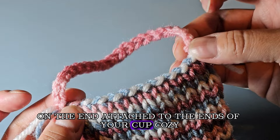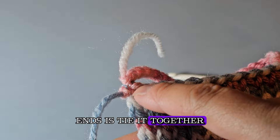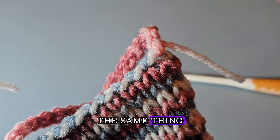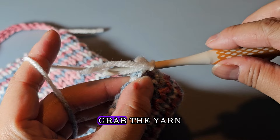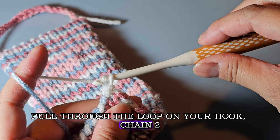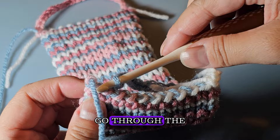You should now have a chain of 20 stitches attached to one end of your cup cozy. You'll do the same thing on the other side. With the yarn ends, I like to tie them together and then use a darning needle to weave them inside the project. On this side, go ahead and grab your yarn, make a slip knot, place your hook inside the slip knot, pull it tight, find your last stitch, and place your hook inside of it. Grab the yarn and pull through the loop, then chain 20, making sure your chains are not twisted.